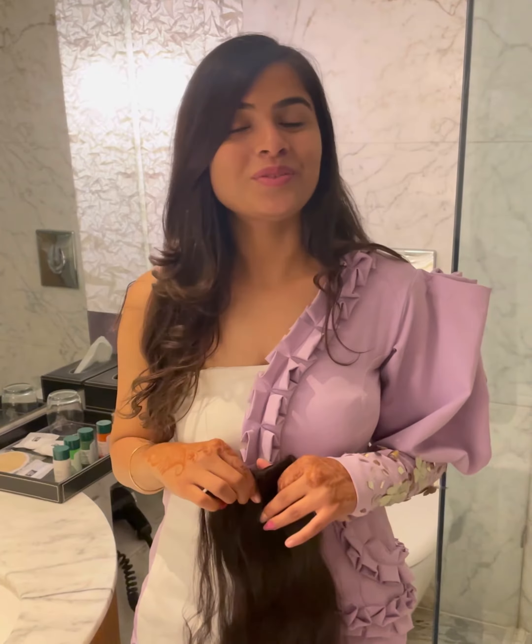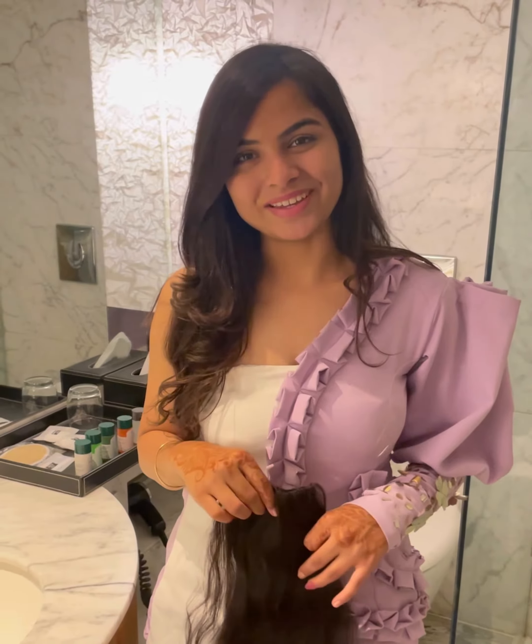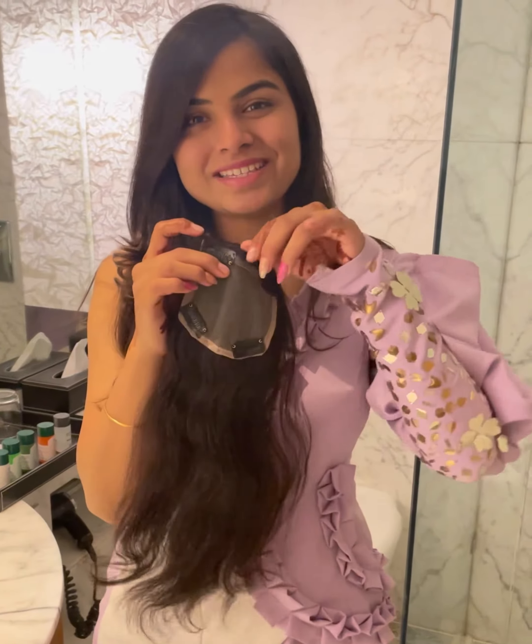Hello girls! So I was about to wash my mother's extension, and I thought why not show you how I'm doing it. Today I will be washing our 4x4 lace hair topper.